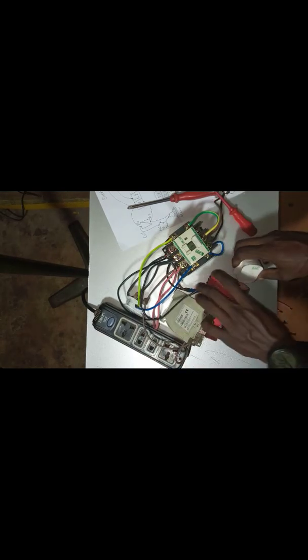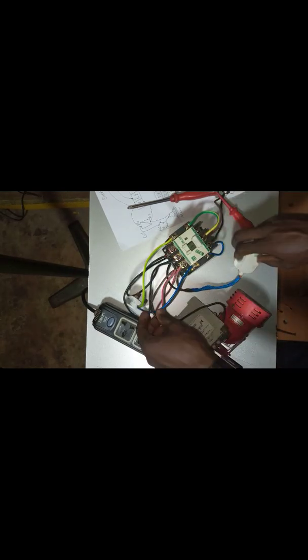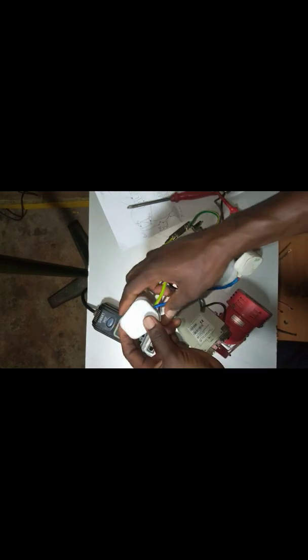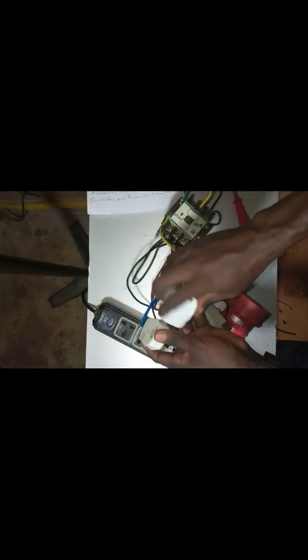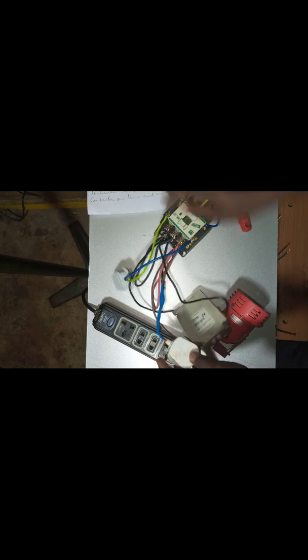I'm done with the connection now. And the main thing now is to test. So let's go ahead and test. First of all, this is my generator part. With this generator, this is supply two. And this one is supply one, which is my NEPA side. So I will go ahead and test. And this is my load.